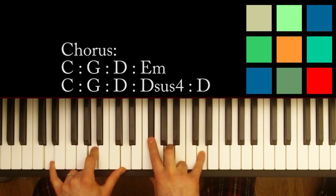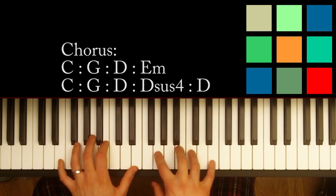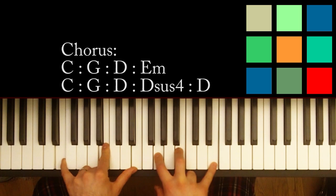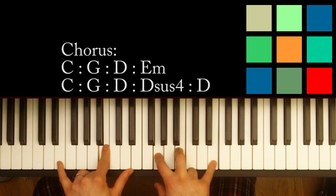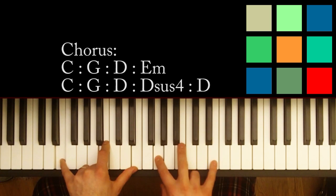That third chord is a D — these are all major so far: D, A, D in your left hand; F sharp, A, and D in your right hand. And the progression comes to a head on this E minor: E, B, E in your left hand; G, B, and E in your right hand.